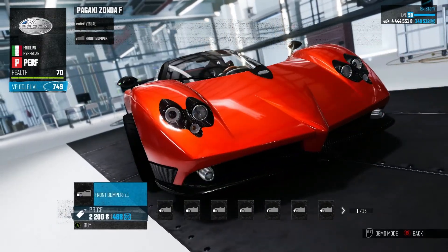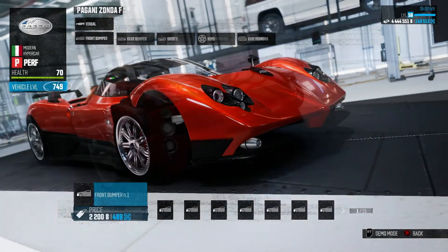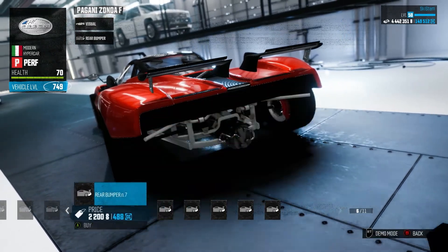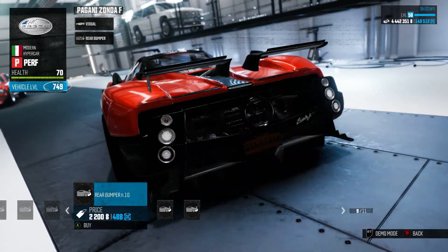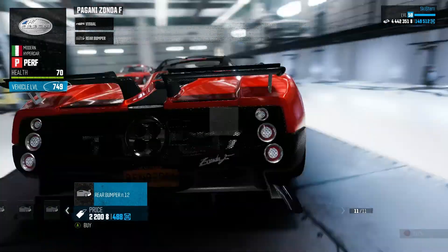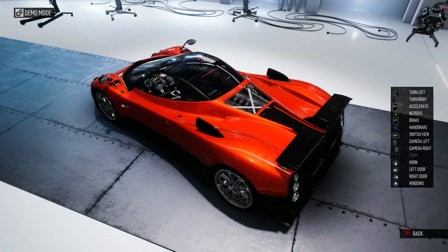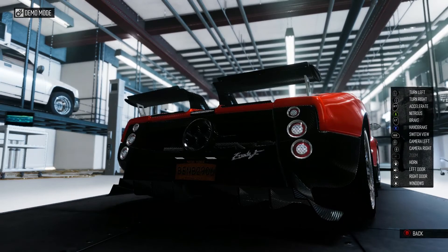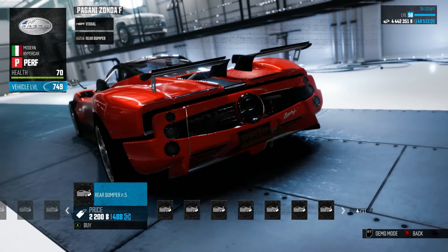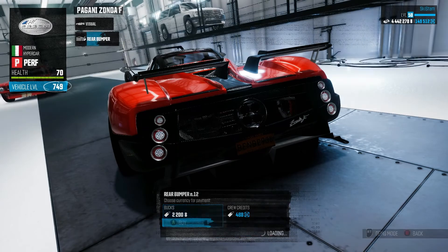For the front bumper I wanted something that looked fairly clean, so I chose the first one. For the rear bumper I chose this insane one. I was going to choose one with the orange not blacked out, but I really wanted that style, so I put that on.